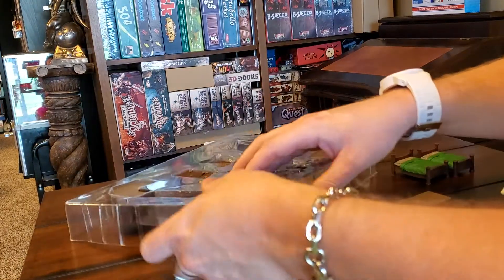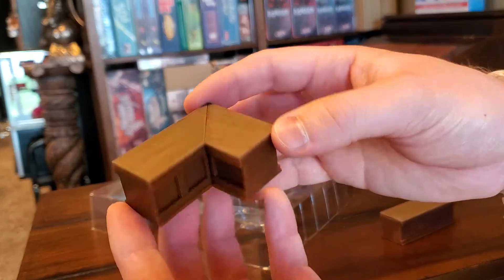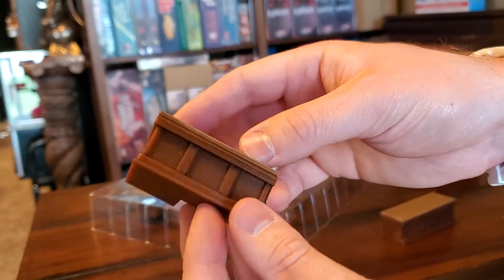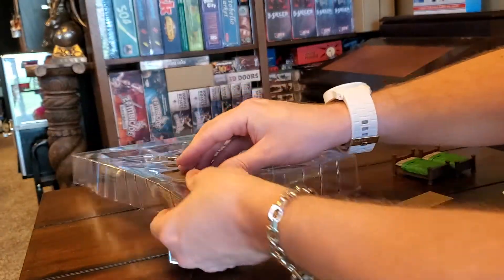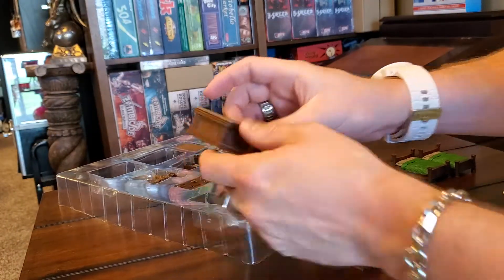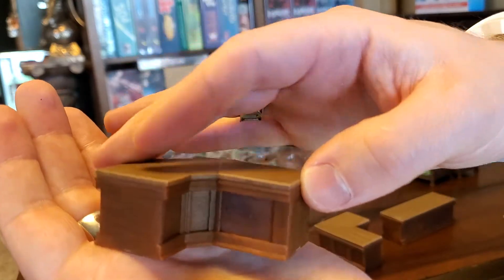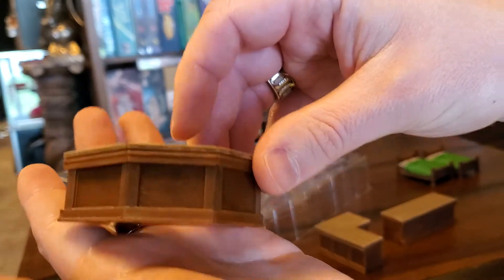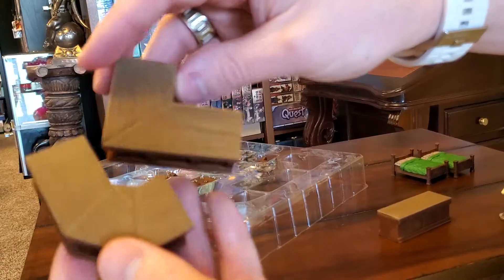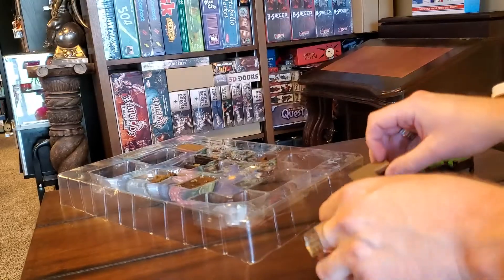Awesome. So you have one large long piece, you have an L-shaped piece with a longer side and a stubbier side. Again, no interior shelves — I'm a little surprised about that. And then you have kind of a curved, angled piece instead of a straight up 90-degree piece like this here, just to show you the difference.